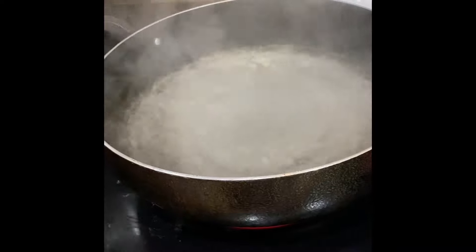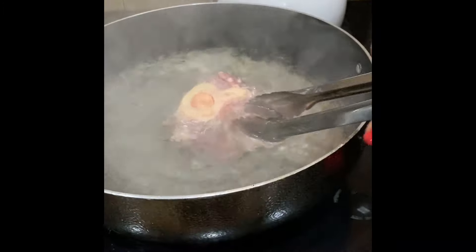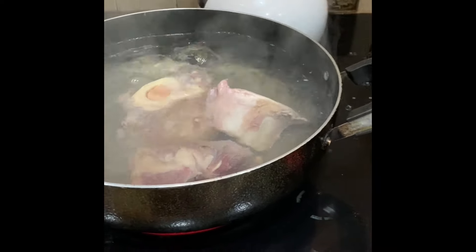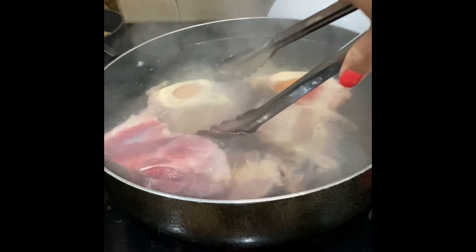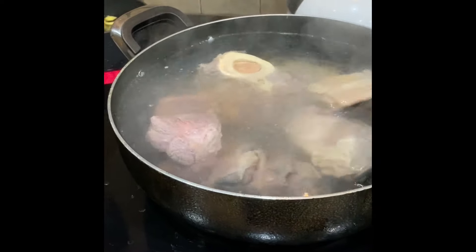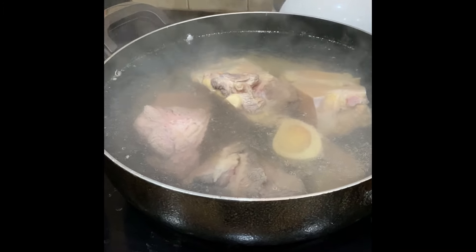While your beef bone is getting washed, you have a pot of hot boiling water — this is to blanch the bones. You drop the bones into the pot like that. This pot will hold about six or seven pieces of beef knuckle bone. Let them cook for about four or five minutes until the color changes and there's no more bleeding from the bone.